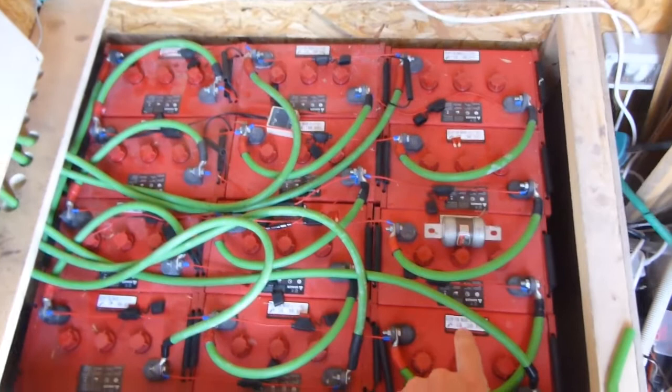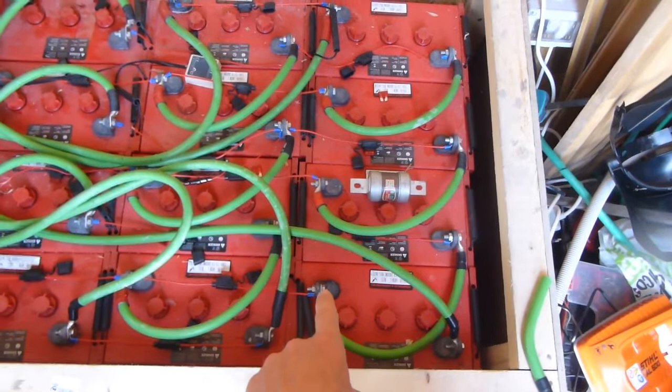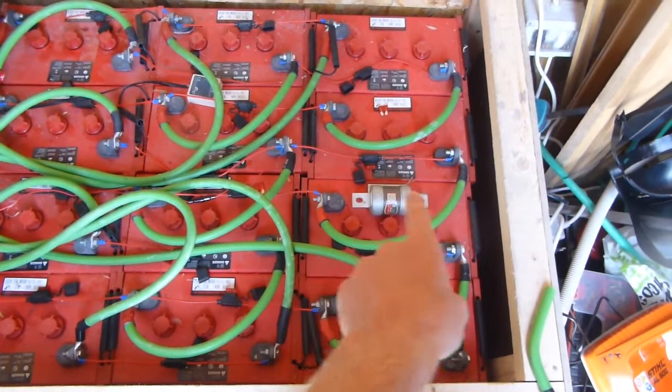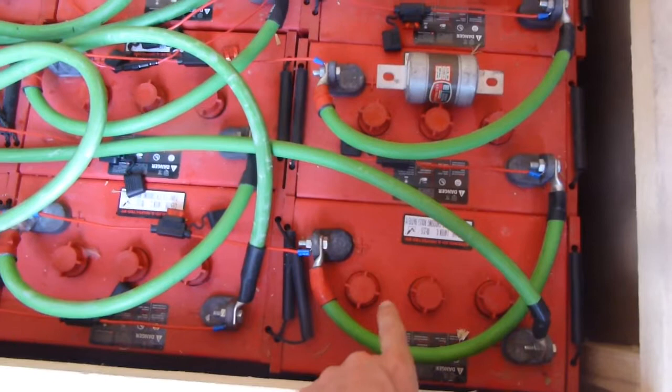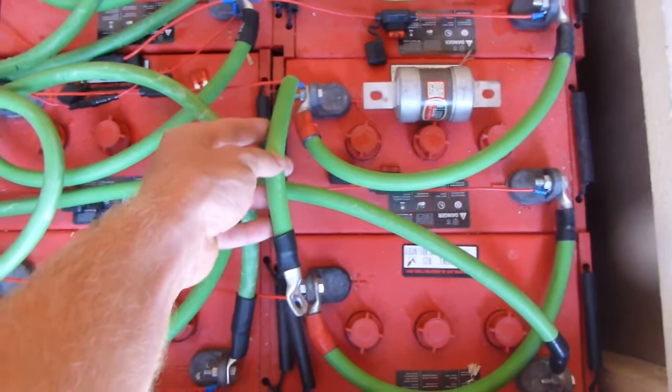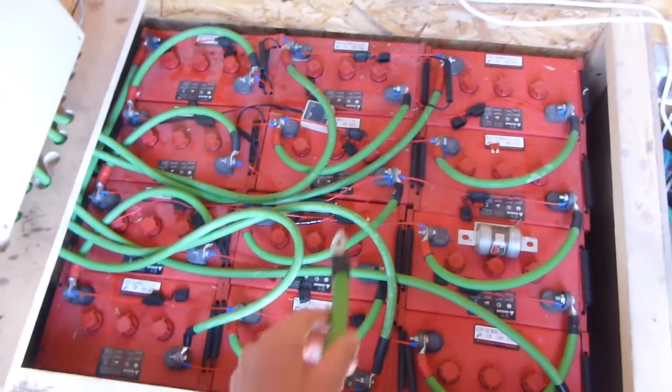I've seen on other videos that if you take every second, or every first, third, or every second and fourth battery and switch it around, then the series connections go positive to negative along there. So instead of having this long cable going over the vent and the filler caps, you'd just have one cable there like that.